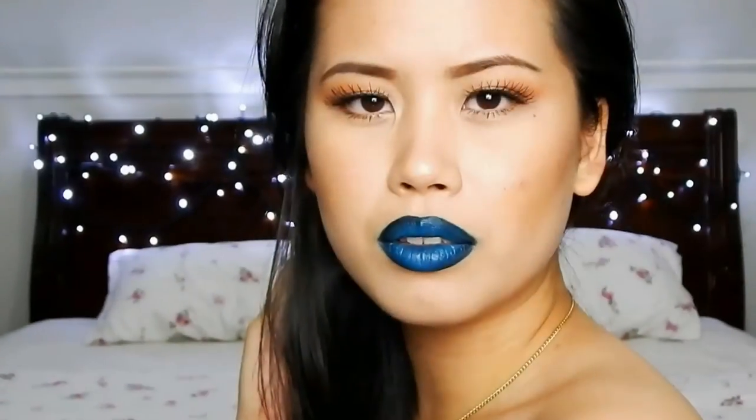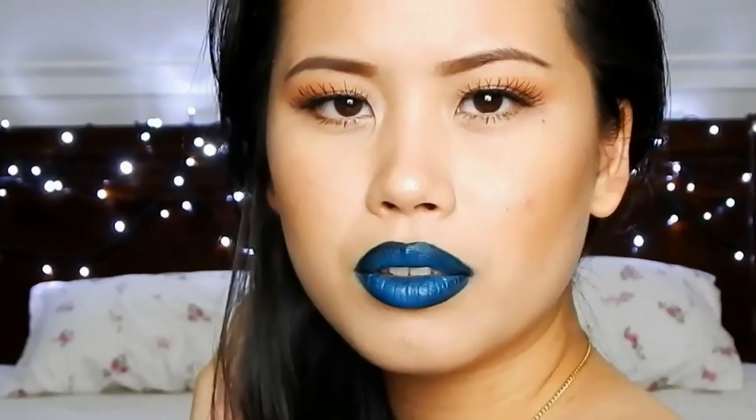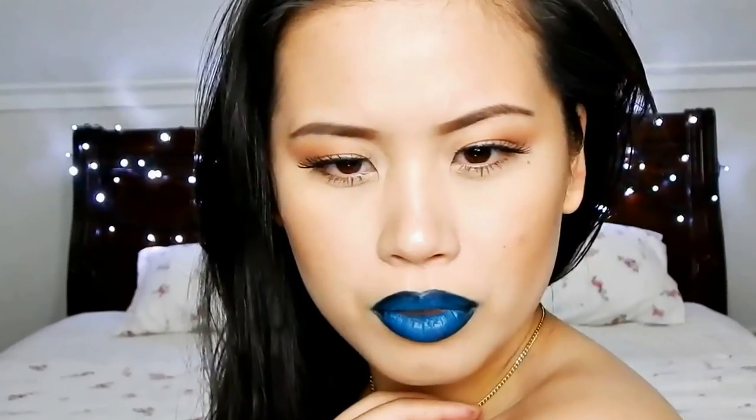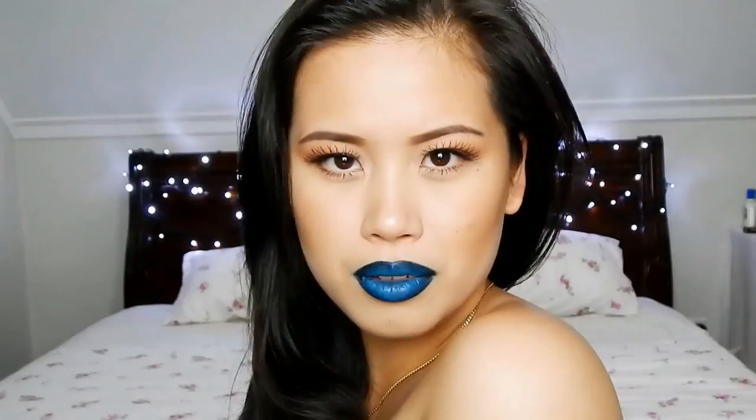But basically that wraps up the entire look. I hope you guys enjoyed this tutorial and don't forget to click on the down bar — I've linked the Strawberry Net website where I got all the goodies I used in this video, and don't worry they are not affiliate links. Thank you so much for watching, please don't forget to comment, rate, and subscribe and I'll see you again next time. Bye!